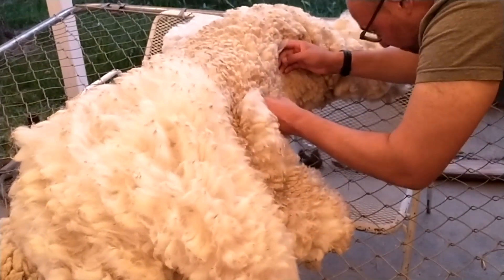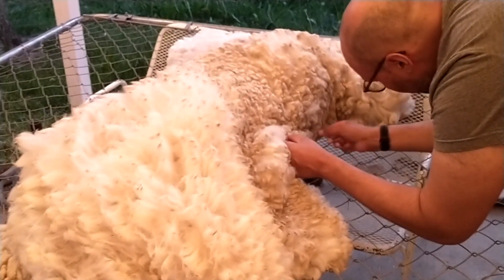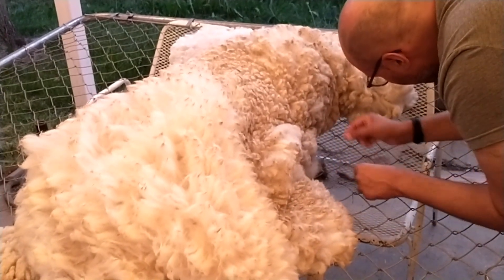All right, well hopefully we're done soon and then we can send them off to the mill and get back yarn!